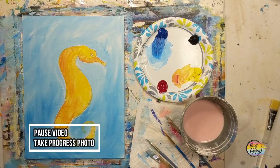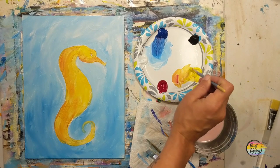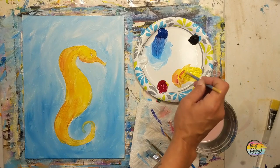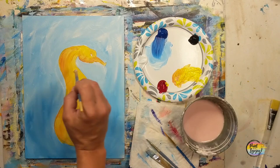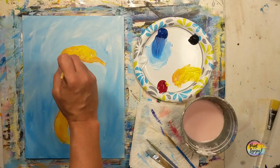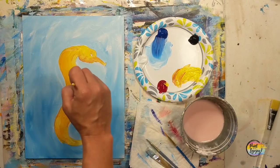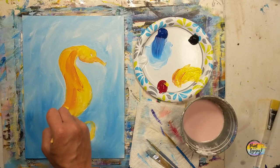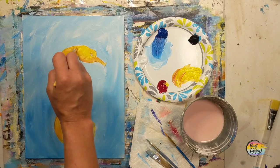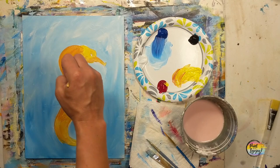Pause the video and take your progress photo. Fully let this dry before you do your second layer of orange. Same as the first, you're going to start with yellow and add a tiny amount of red to get to the color orange that you want. I will be going a little bit darker than I did on the first layer, but adjust for what you want your seahorse to be. You can already see how much more opaque it is — put that base layer on and then we'll be doing some wet-on-wet blending.